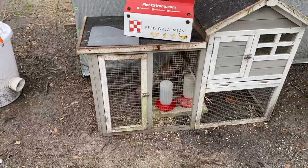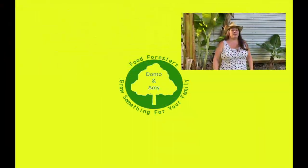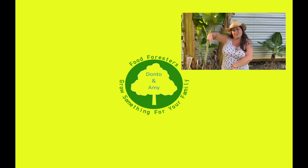So we got our little bantams out! Hey guys, if you like that video hit that like button, remember that bell and subscribe, and if you want to see any of the other videos check everything out over here.